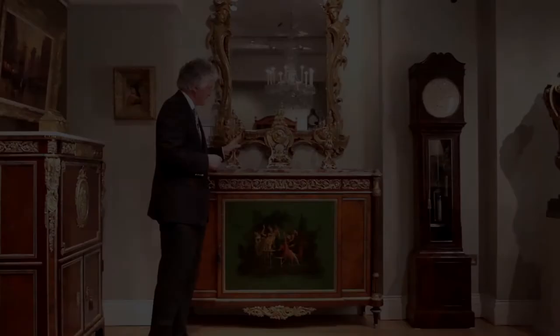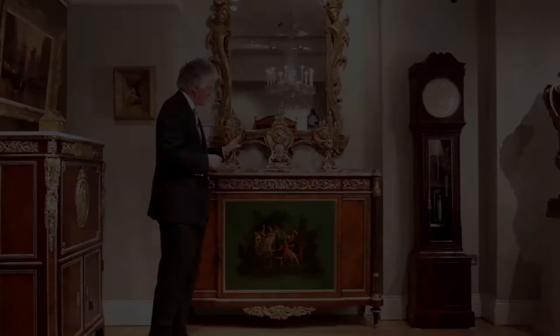Nothing is out of place. A piece of this quality is simply faultless — there is absolutely nothing wrong with it. It will last a thousand years. The most extraordinary quality; the very best French cabinet making.